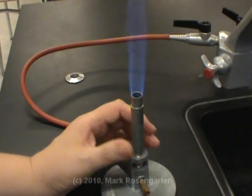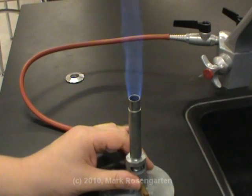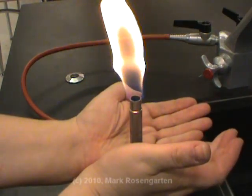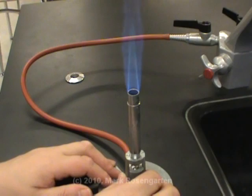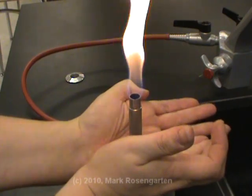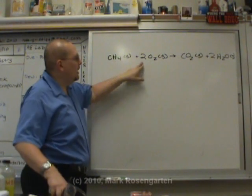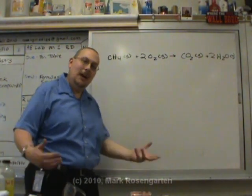Let's open this up again. Now we have the perfect stoichiometric ratio of oxygen to methane. Too little air, you get incomplete burning. Too much air, you get a whoosh — I call this the whooshing flame of death. And I call this Oz the great and terrible. When you burn methane in oxygen, you get carbon dioxide and water vapor in a reaction that we call combustion.